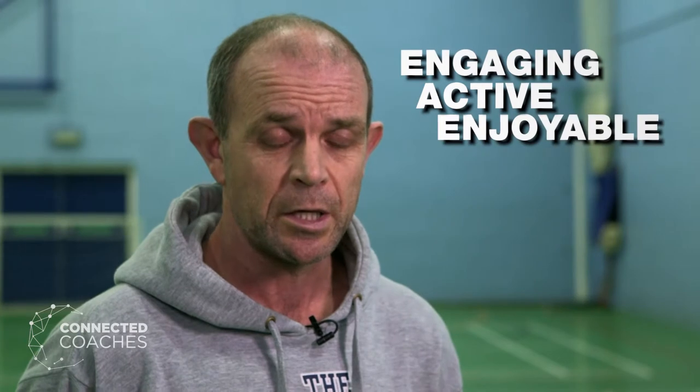A good coaching session is built upon foundations of core elements. These would be establishing the learning outcomes, making sure you create a positive coaching environment. Sessions are creative, with lots of new ideas. People are engaged, active, and it's enjoyable. At the end of it, we can reflect upon what we've done and what success we've gained from that session.